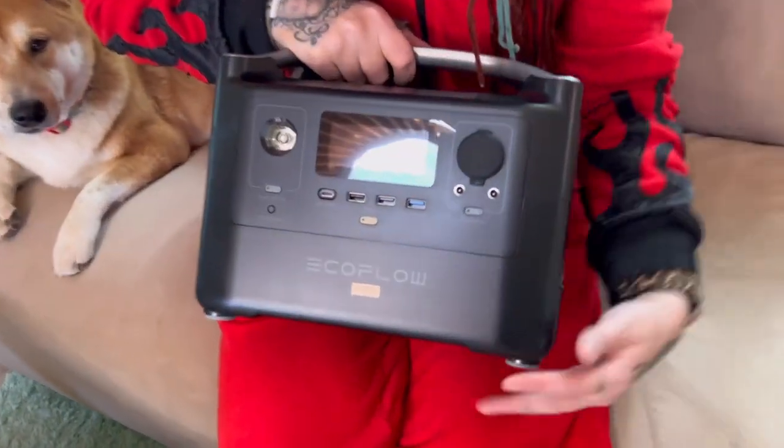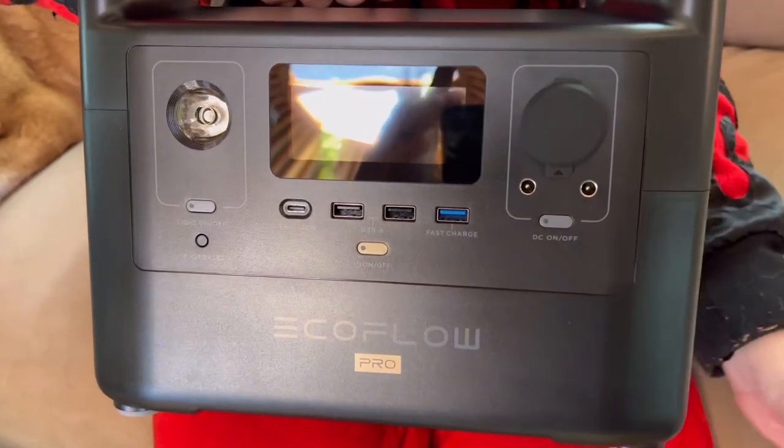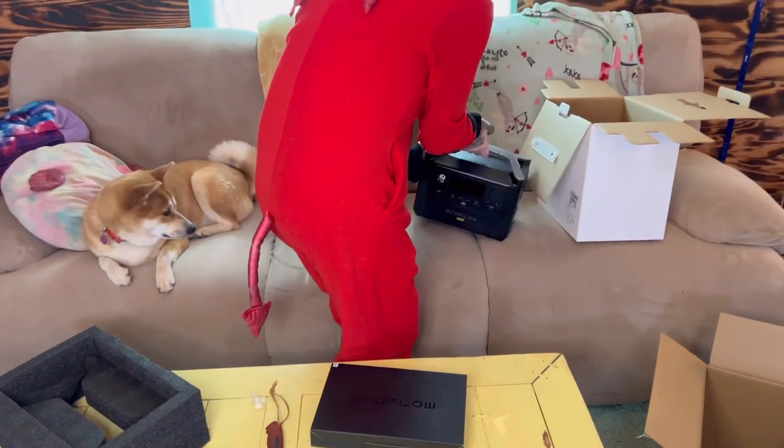You can charge multiple devices — up to 10 devices off of this thing. You can also see that it has a little flashlight on the front, so you can turn that on to see, and it's actually very powerful.